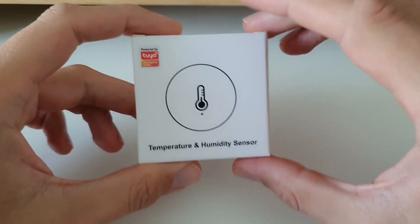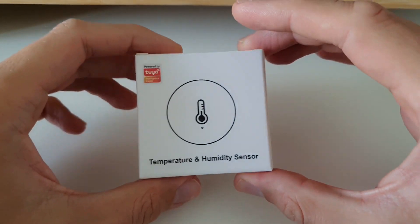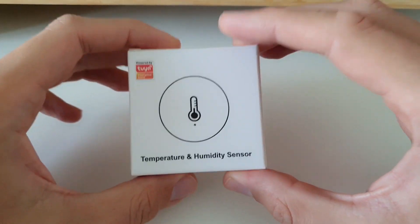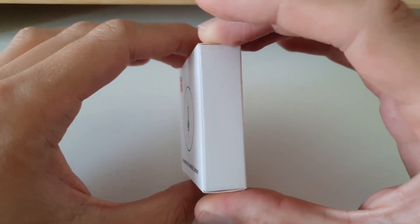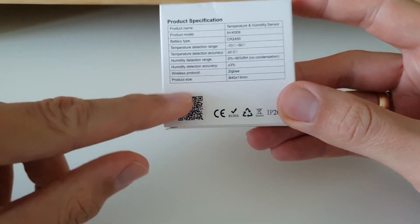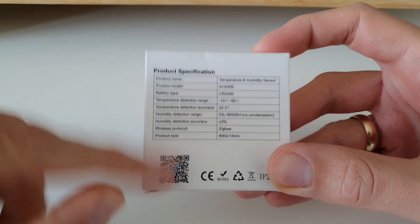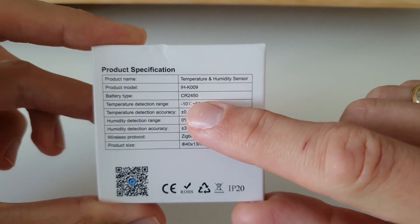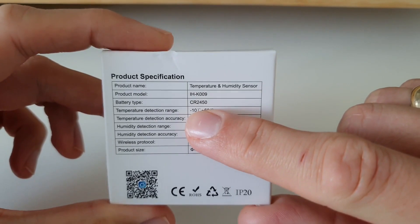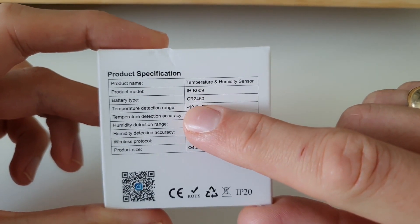Powered by Tuya — I hope it's much smaller than the Wi-Fi rectangle sensor from Tuya. On the side there is nothing; on the back there's a QR code for the mobile application. It's a temperature humidity sensor, and looking at the battery type — it's not triple-A batteries, it uses the CR2450.